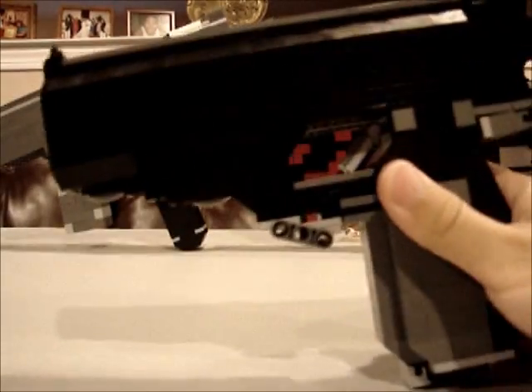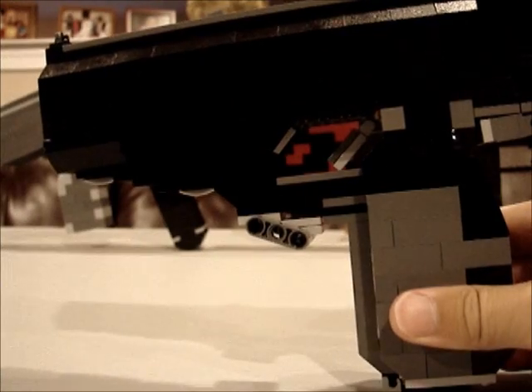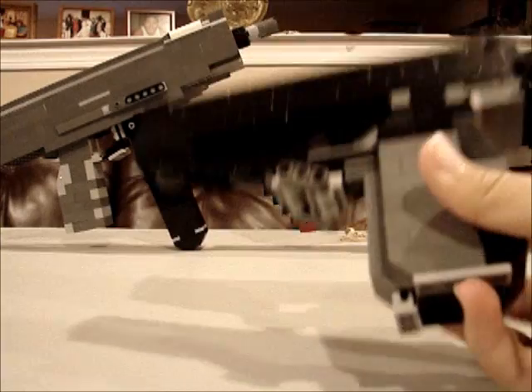So this is a CZ from Call of Duty Black Ops. You'll be familiar with it if you play the game. It has a working slide and cartridge.